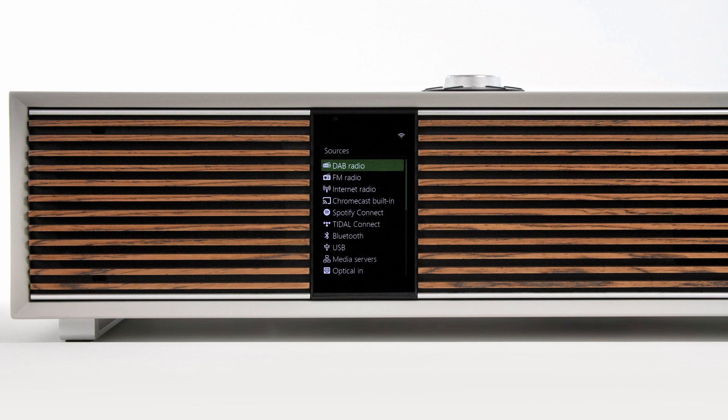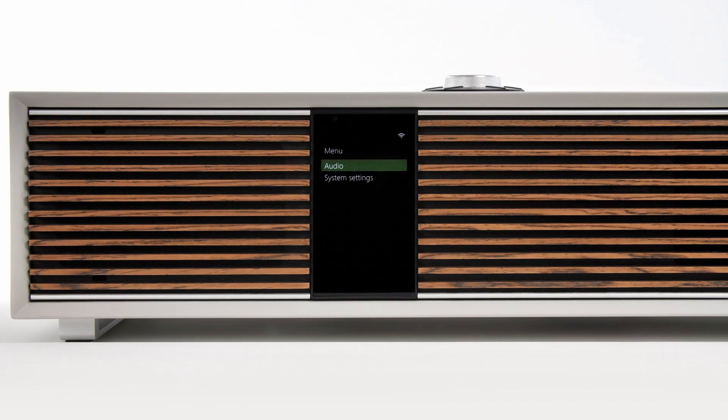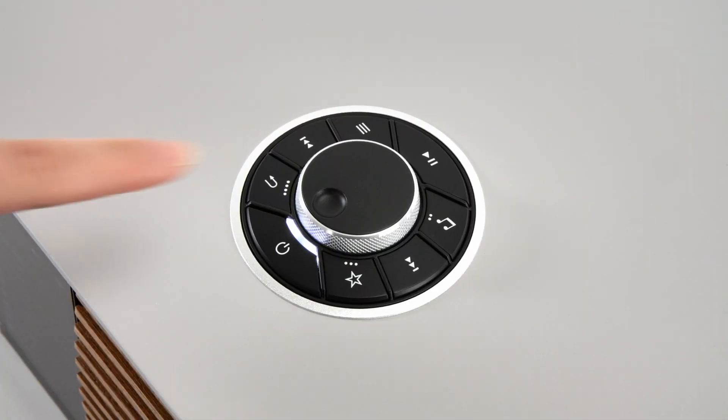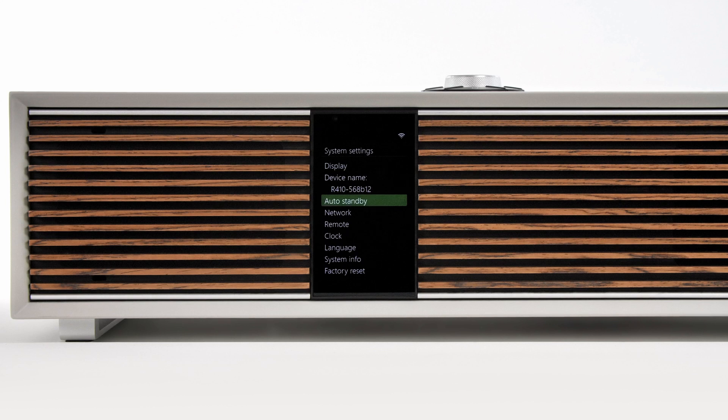Once charged, to pair the remote with the R410, press the menu button on the R410 and then scroll to System Settings. Click the control knob to select, and then scroll to Remote and again click the control knob to select.